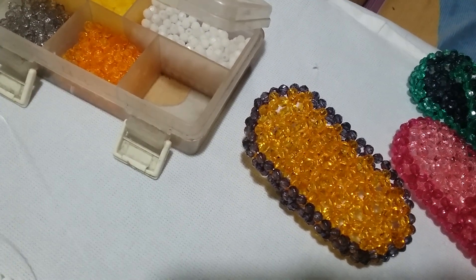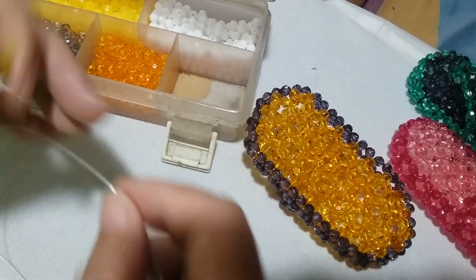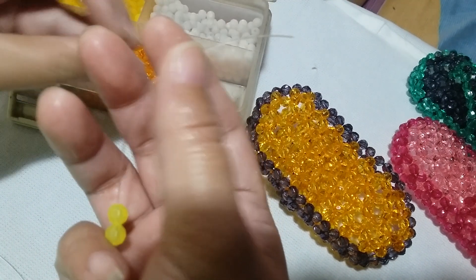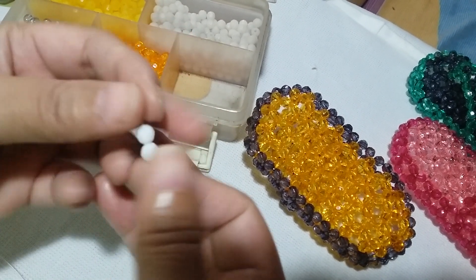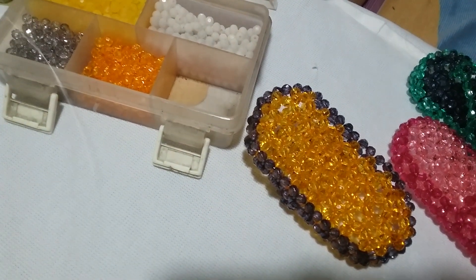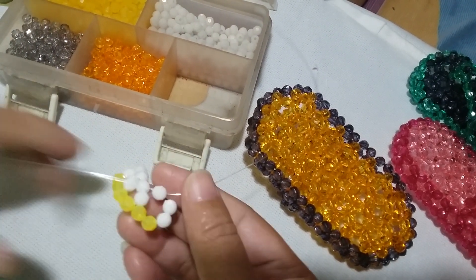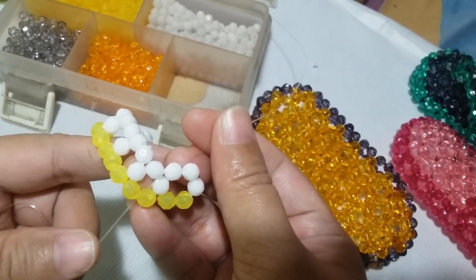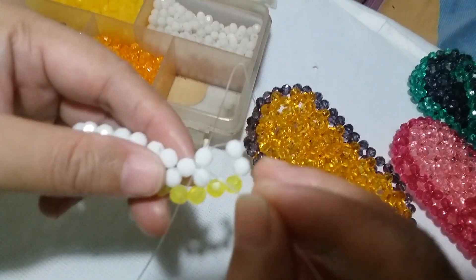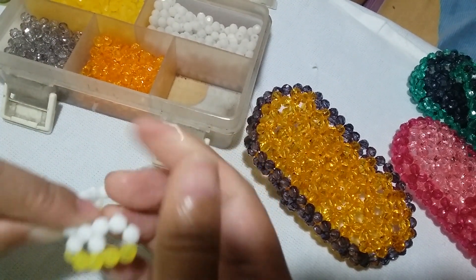We're here forming the second row, and the first cluster should be a cluster of six. For the border we will need two yellow ones, then add two more white ones, and then salikop with a white bead. That is the first cluster for the second row — it's slanting to the right but forming the oblong. For the second cluster, get your left string and pass it through these two adjacent white beads so you can form the cluster of six next to it.